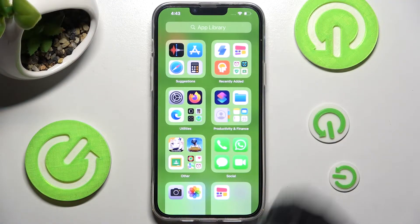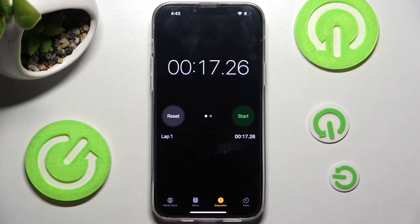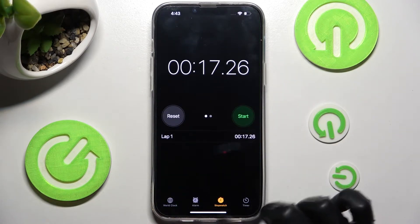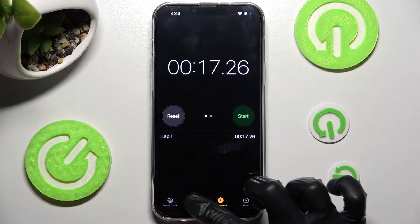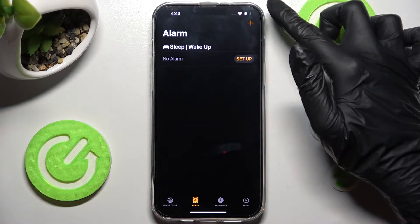Begin with accessing the Clock app. After that, select Alarm over here at the bottom next to Stopwatch, and create your own by choosing the plus icon at the top right corner.